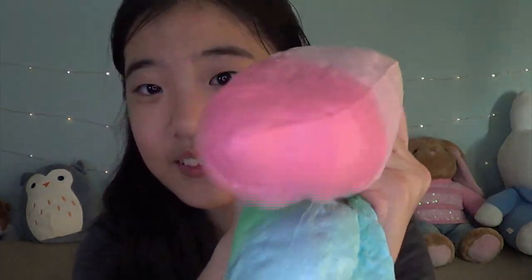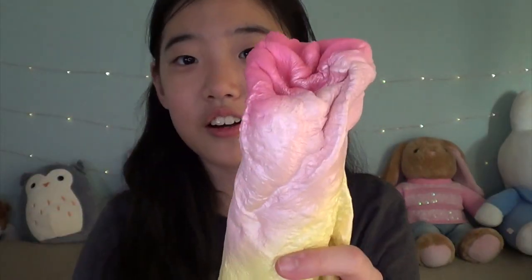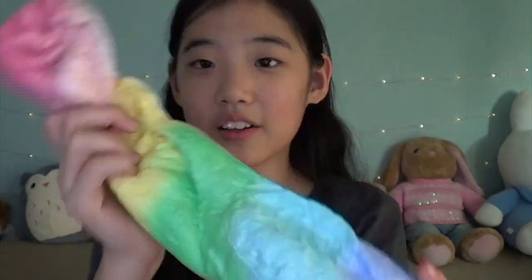Oh my gosh, this is so beautiful. How do I even squish this? It's so amazing and so soft. It smells like sweet tarts — no, they smell like gummy bears. Oh my gosh. This is so slow rising and it's so soft.